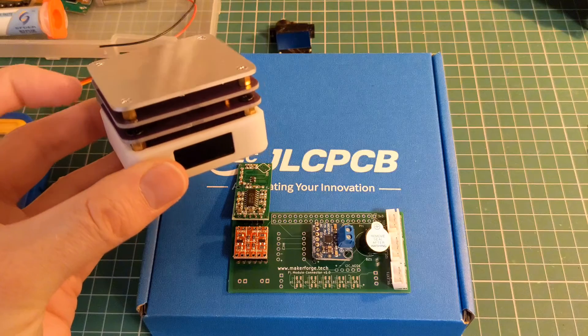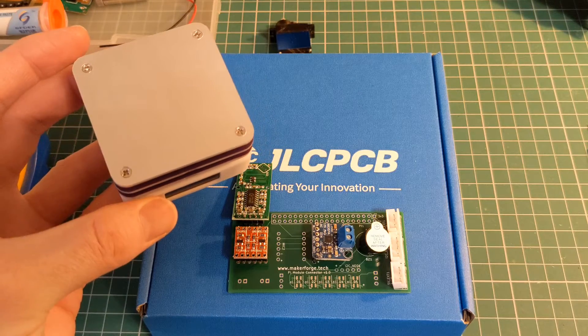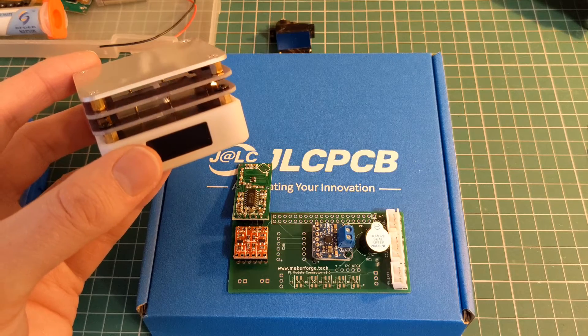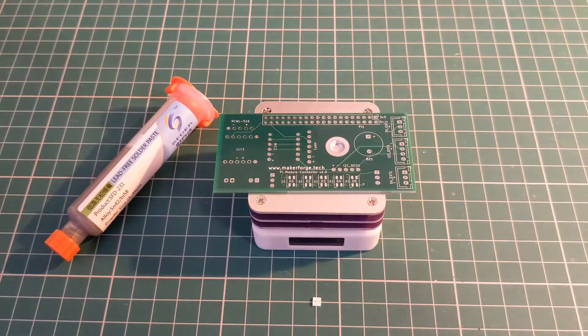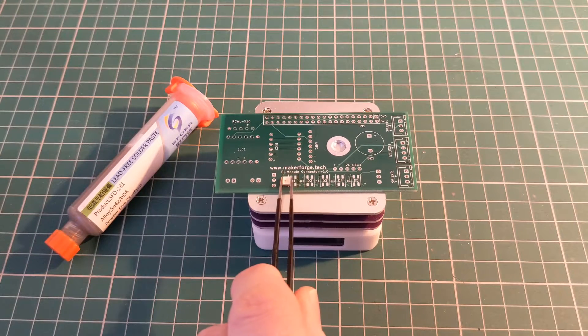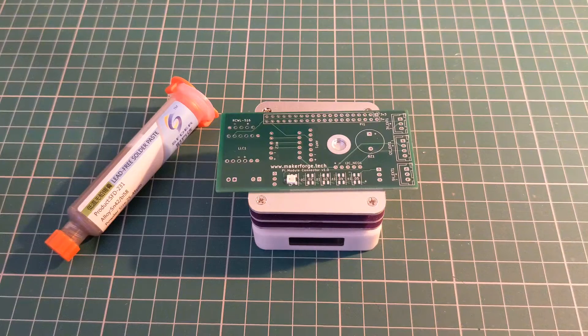I need to place the surface mount components first because I need to place it on the heat pad in order to melt the solder paste. In order to assemble this I need to take the small surface mount components such as this NeoPixel and align them perfectly against the contacts. Then once they're in place I can heat the board on top of this heating pad and it should melt the solder paste, align the components, and allow it to be tested.